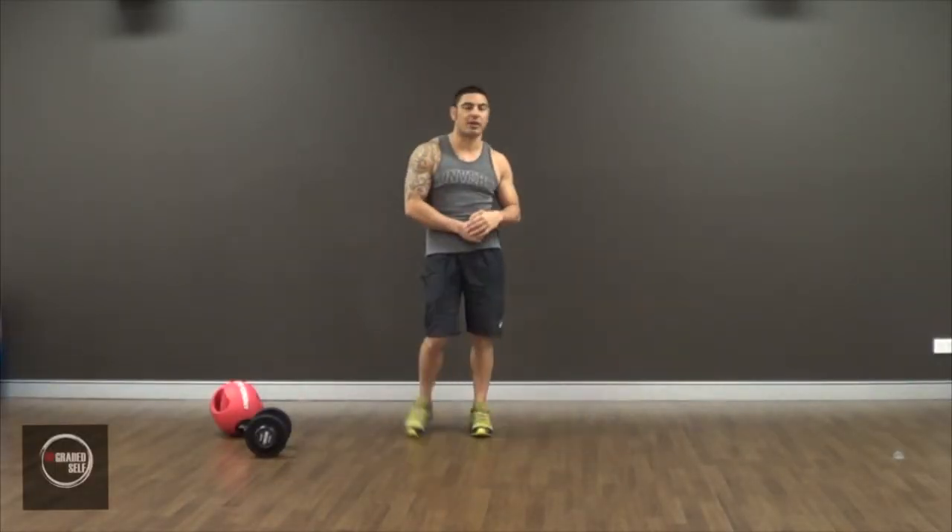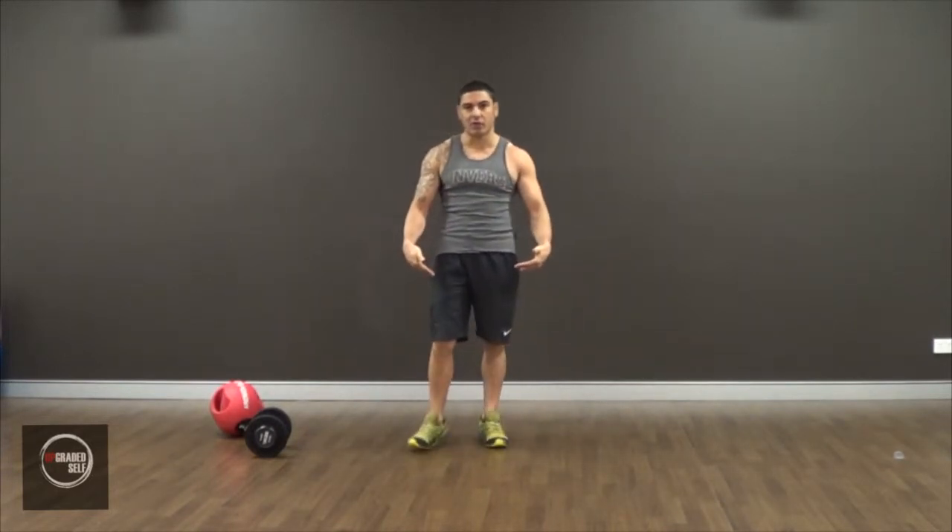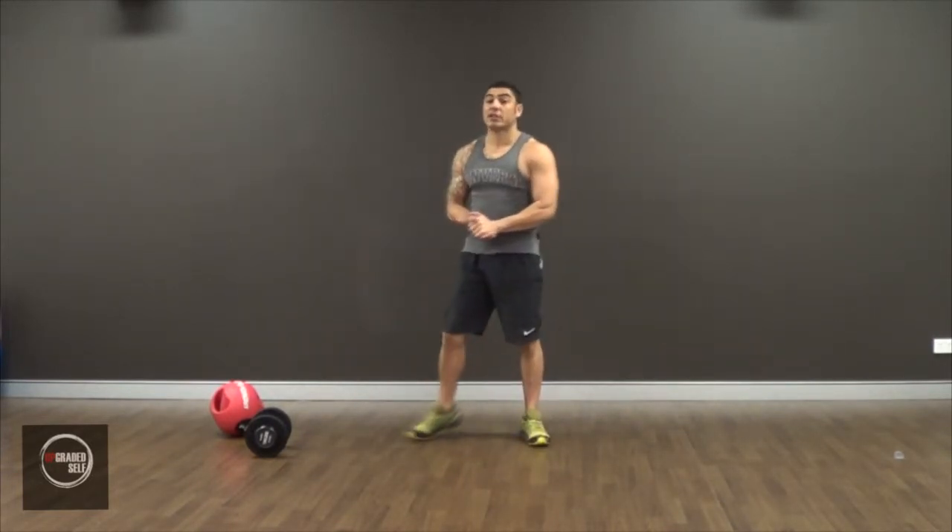Yo, Moses from Upgraded South. Welcome back to another how-to video. In today's video we're doing another exercise that targets the legs — the weighted sumo squat.